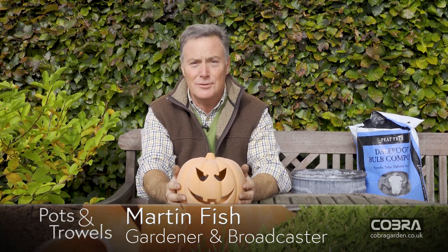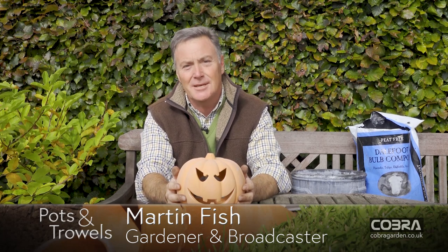Hello and welcome to Pots and Trowels. It's late October and this week I'm going to be showing you how to autumn prune your rose bushes, and we're also going to be storing our winter root vegetables.